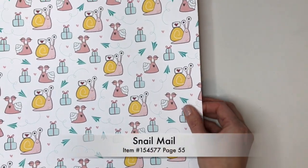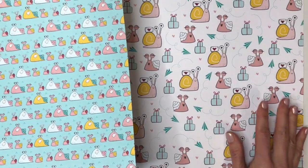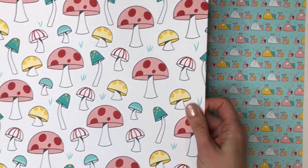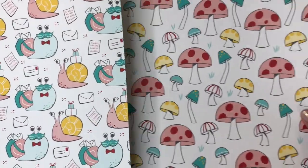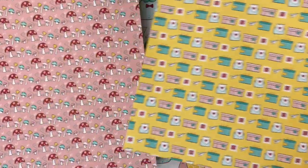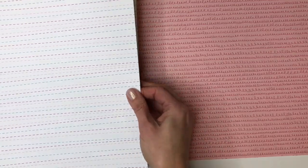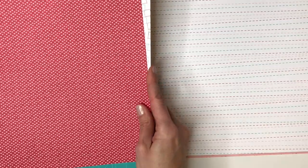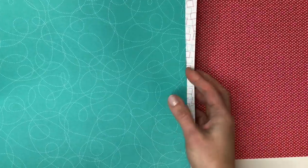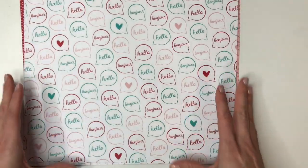On page 55 is the Snail Mail Designer Series paper pack, which has cute snails on it. I noticed there are lots of hearts in this paper, so I got it to use for my valentines. I'm not a big fan of mushrooms on paper — I do like them on pizza, just not on my paper. But all these little hearts are going to make for some really cute valentines. The back side also has red and pink patterns great for valentines, plus a bit of Bermuda Bay. The back of the mushroom paper has a red background with cute pink hearts. It's got a fun quilted pattern, designs that look like postage stamps, and one that says hello in different languages.